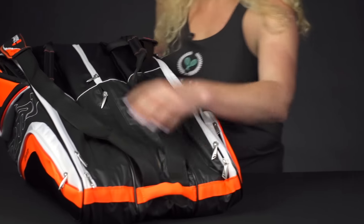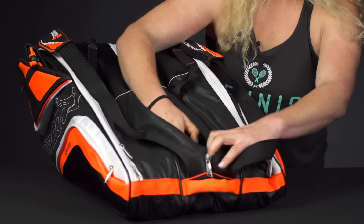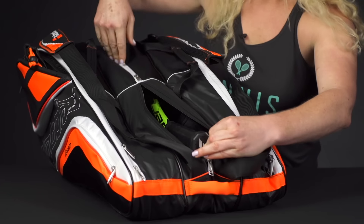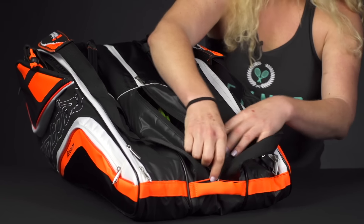Then if we take a look at the other half, this can be used to hold more rackets. I've slid one racket in there — you could probably get a couple more in there if you don't have a pair of shoes in the top compartment, or you can just throw some more stuff right in there.